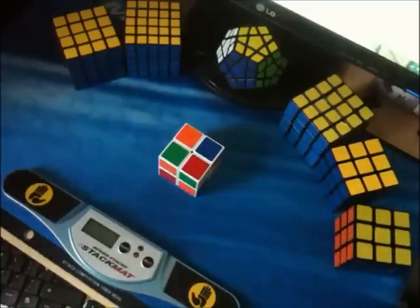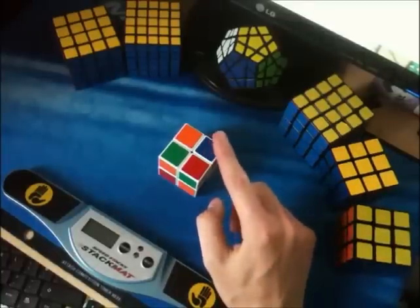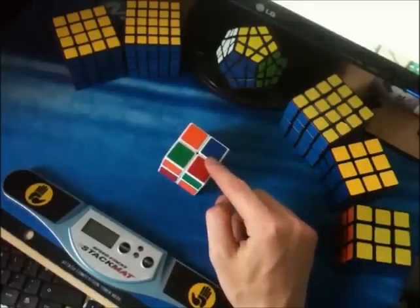At the moment I only have to memorise 5 words to be able to solve this cube, so now we can go ahead with memorisation. Obviously if you only have to memorise 5 words, it's not going to be a mission. I've only just started doing blind solving, but at the moment I can do a 2x2 blindfolded in under a minute.